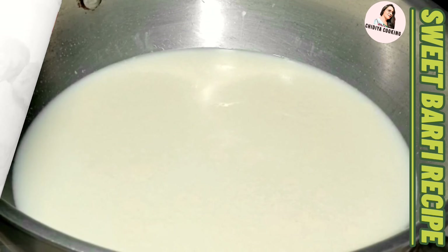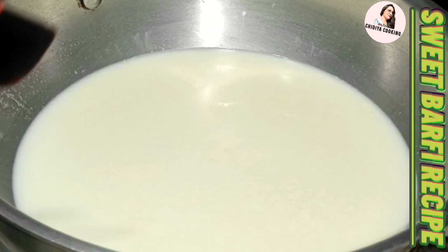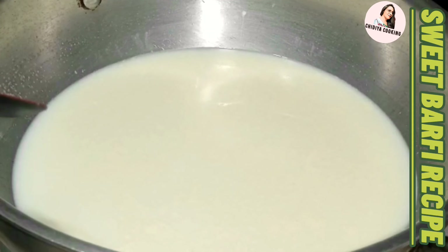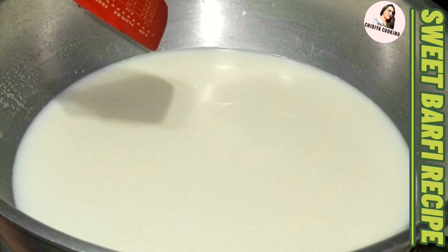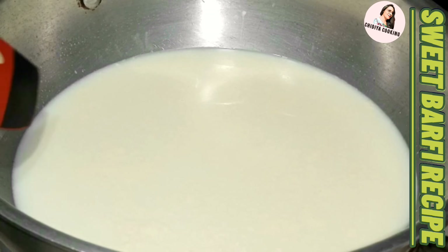How are you prepared for this recipe? I took 1 and a half liter to make this recipe. As it is boiled, I will show you how to make this recipe — very easy and very fast.